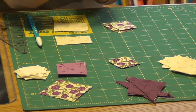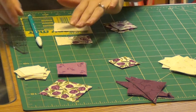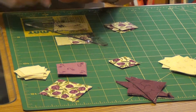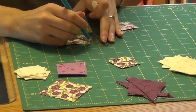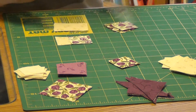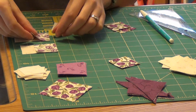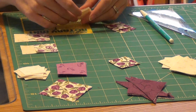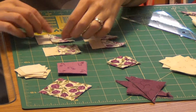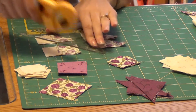We're going to start with one of our background rectangles and put right sides together with one of our tiny tulip squares on the edge. You're going to sew from corner to corner — you can mark if you need to. Make four of these units, sew and mark all four, then come back and do the other side. Stitch all of these, then trim the excess away a quarter of an inch from your stitching line.